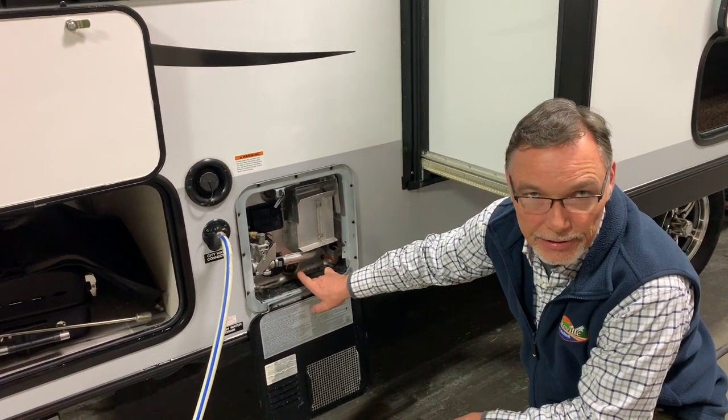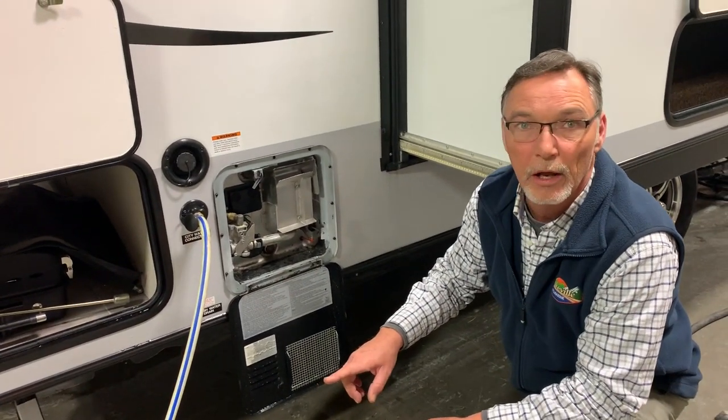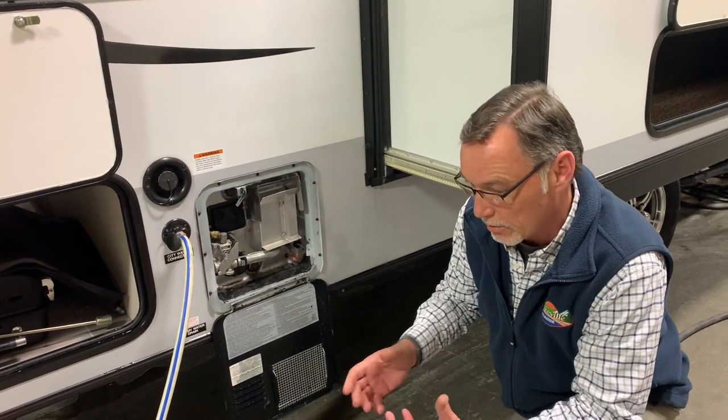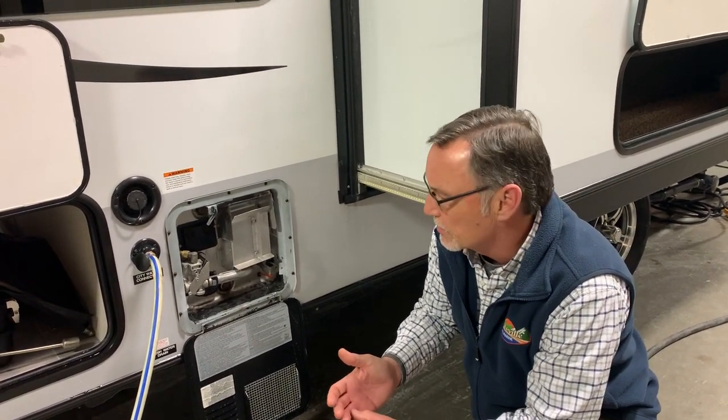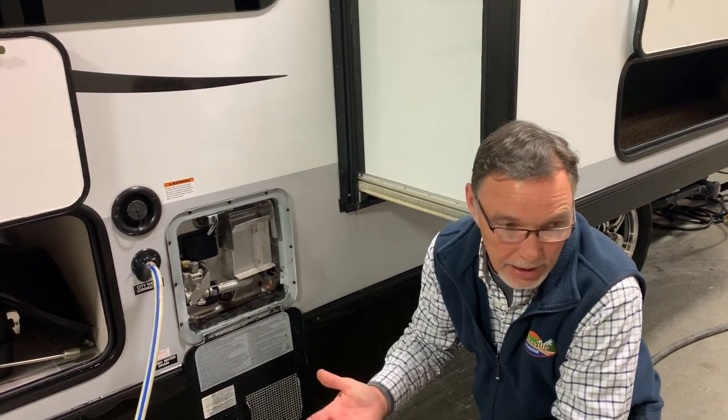It takes an inch and a sixteenth socket, and that's the long sacrificial anode rod. When you pull it out, it's going to look all deformed. Just take a wire brush and clean it off lightly. When it gets to the size of just a little bit bigger than a pencil lead, you'll see the core at the end of it — then it's time to replace it.